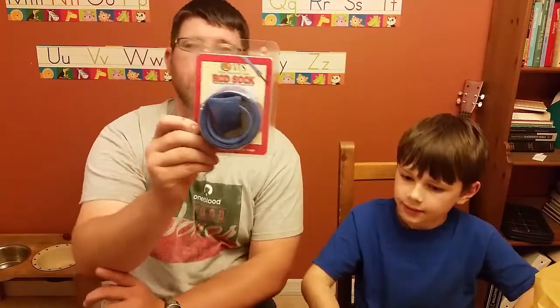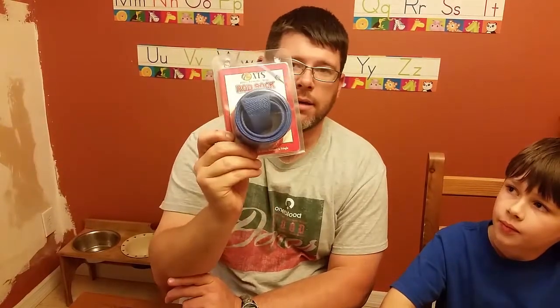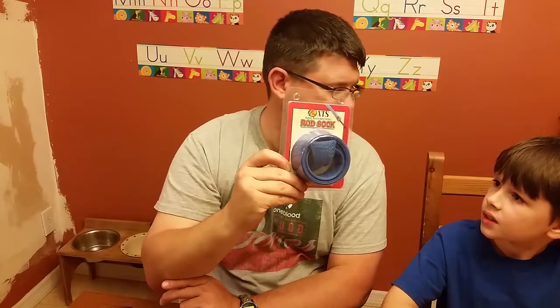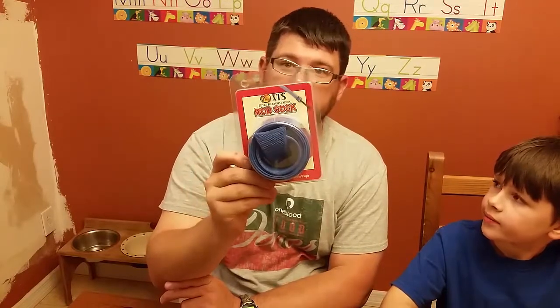We also got some rod socks. The rod socks go over the rod, over the line, and they'll protect the eyes and the line from tangling when they're in the truck or when we're moving them around so they won't tangle up.